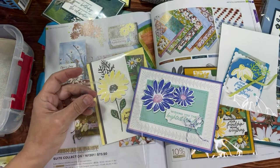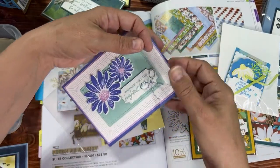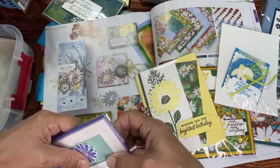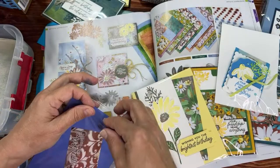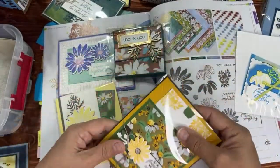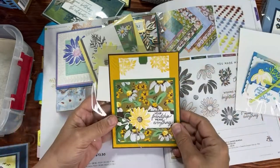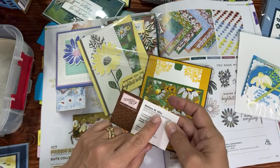Hilda confirmed it's one of the online exclusives — that's how I missed it. Remember we have online exclusive items which are pretty cool. Moving on, we have more Fresh as a Daisy cards. If you like this Fresh as a Daisy paper, it's 15% off right now. Not just this one — all the main designer series papers, meaning not specialty papers, are 15% off. This next one is from Melissa Ellis, a gold elite demonstrator from Virginia.